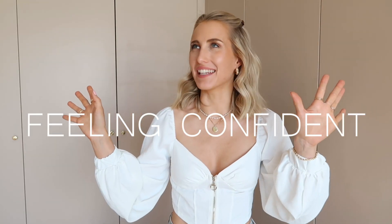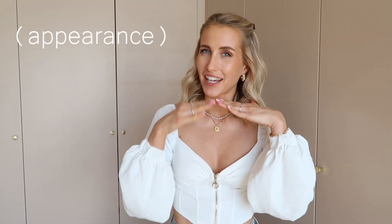Hey guys, welcome back to my YouTube channel and welcome to this video which is all about feeling confident. Today's video is in paid collaboration with Smilo, a home whitening teeth kit. I'm going to give you a review, talk about how you use their products, and also show you a couple of outfits that I feel super confident in — and I hope this video can inspire you to feel confident too.